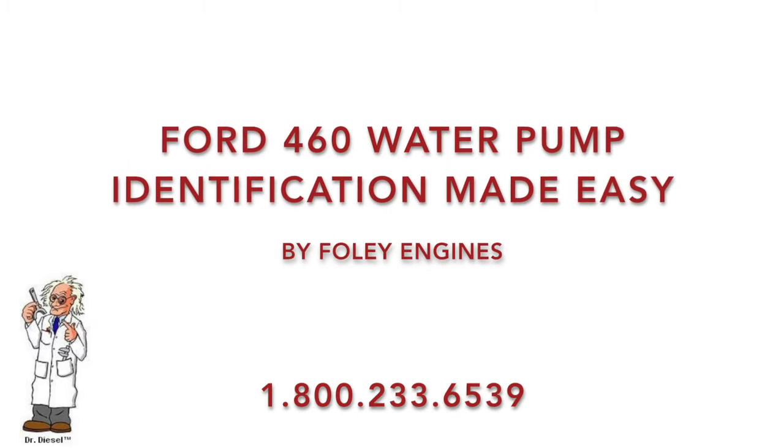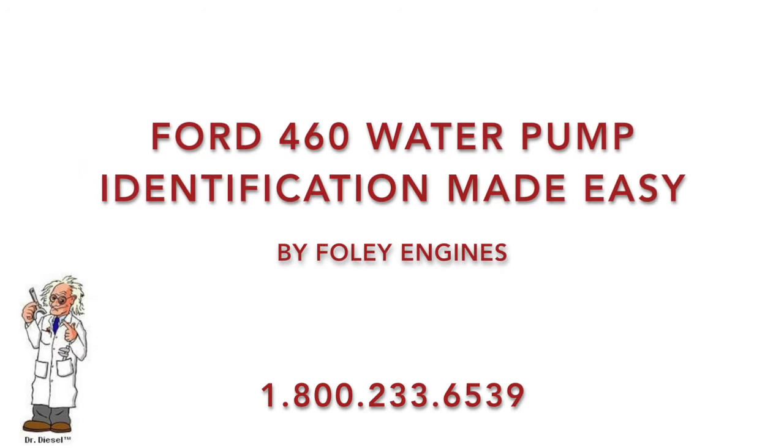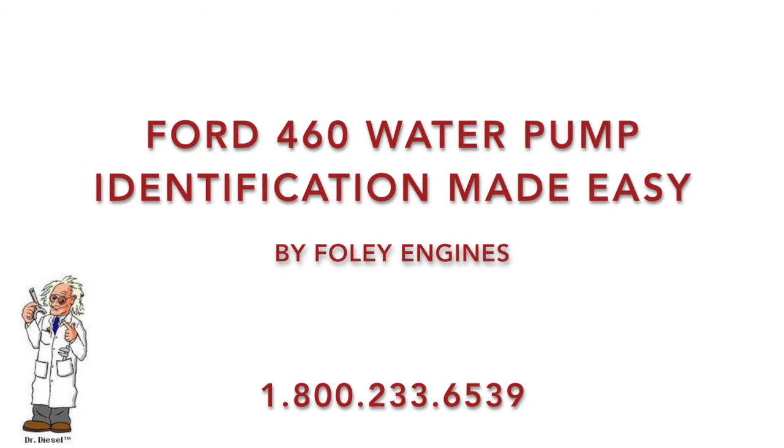Welcome back. Today we are tackling a problem that Ford LSG 875i engine users are having on a regular basis.